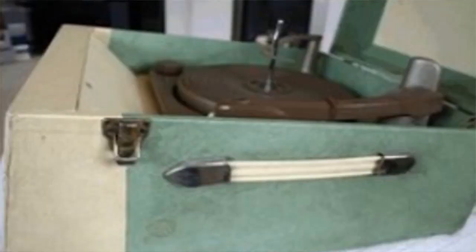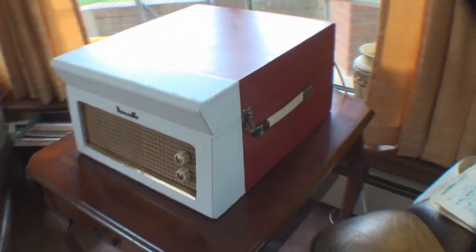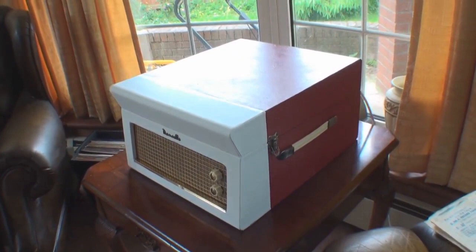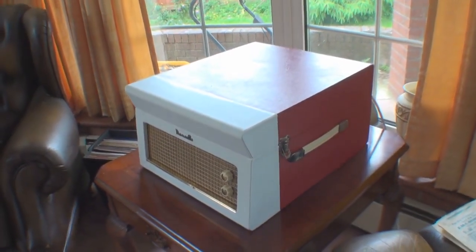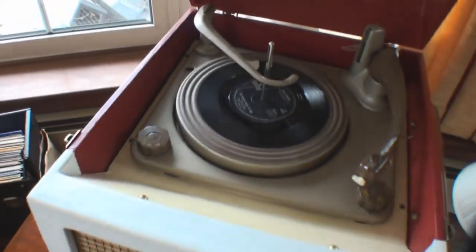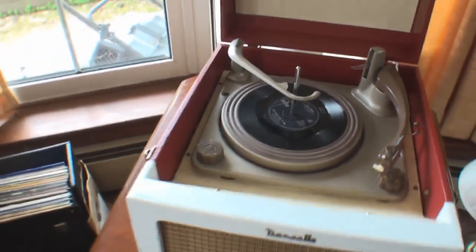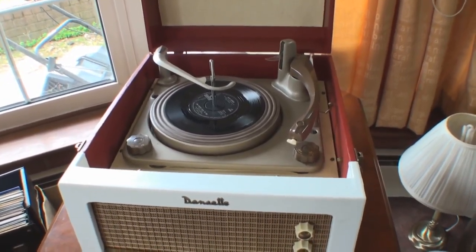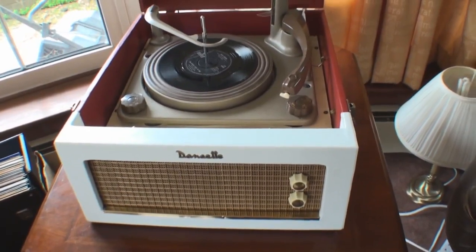I've put the original Danset badge back on and everything else is as original. It's got a UA8 BSR deck in it which I've fully lubricated, and all the electrical components that needed changing have been replaced. When I first got this, as you probably remember, it was green — and there's a picture of it before I started the restoration. It looks totally different now; I prefer these colours as they're more the original look you associate with these machines. This is probably late 50s. When I got it, it had a very loud hum — and although valve sets do give off some hum, this was really overpowering the music. So I'm well pleased with it.